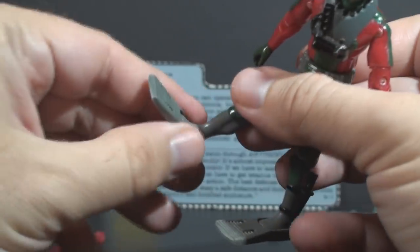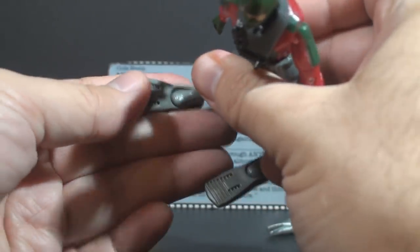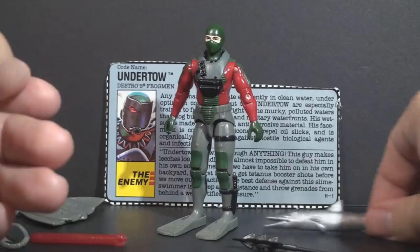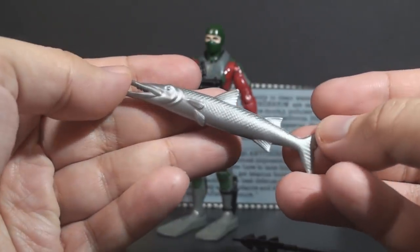He comes with a trident, because why not? If you're going to rule the depths, you probably need a trident. He comes with a pair of swim fins that attach to his feet, and these are convenient because with them on you don't have to use a figure stand. And finally, he comes with a fish. Yep, that's a thing.